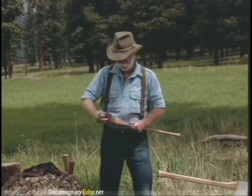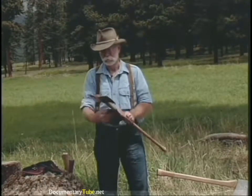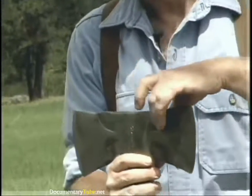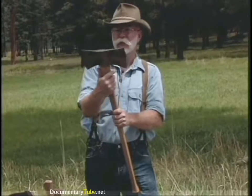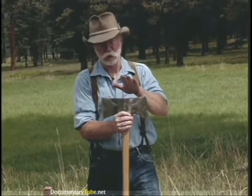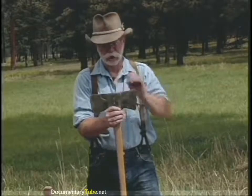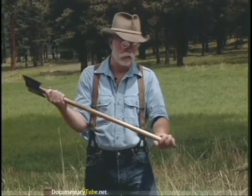The last double bit is a western pattern, and the one we use most out here in Montana. The western has a little bit of an upsweep to it, and this one also has the bevels ground in it. It's a Council Tool Company, a manufacturer out of North Carolina still making good quality axes. It's called the Classic line because of the bevels, and it has a slim tapered octagonal handle.